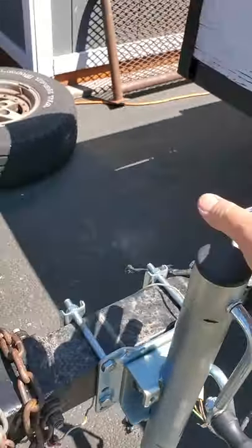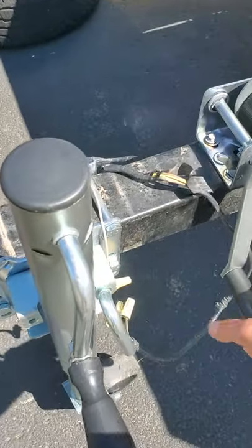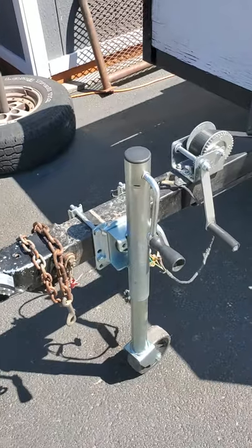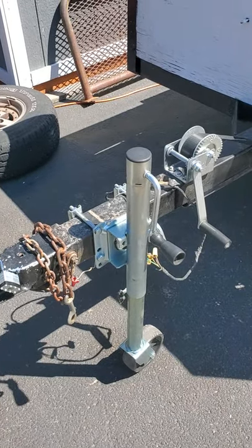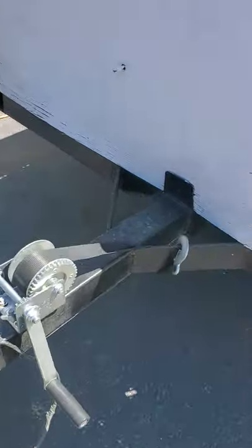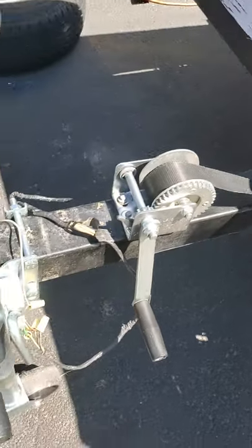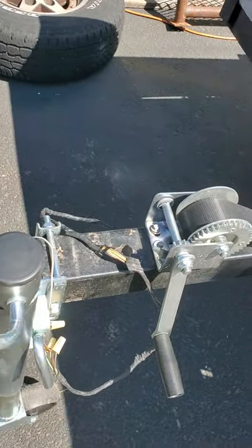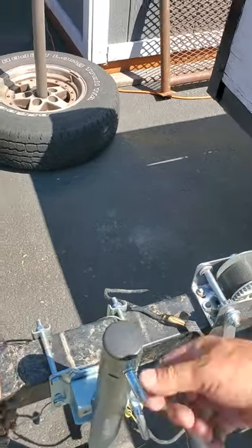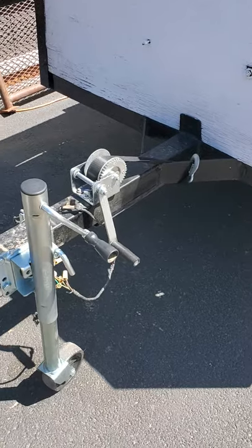I also used to have the crank mounted on the other side to stay away from this one. But I thought it would just be a lot easier every time I get in and out of the truck, not having to crawl over the hitch to roll it up and down. So I changed the position of this hook on the winch so the handle stays down, and now I've got room to crank without banging into that. Before, this handle was in the up position — a simple fix, I just flipped it around.